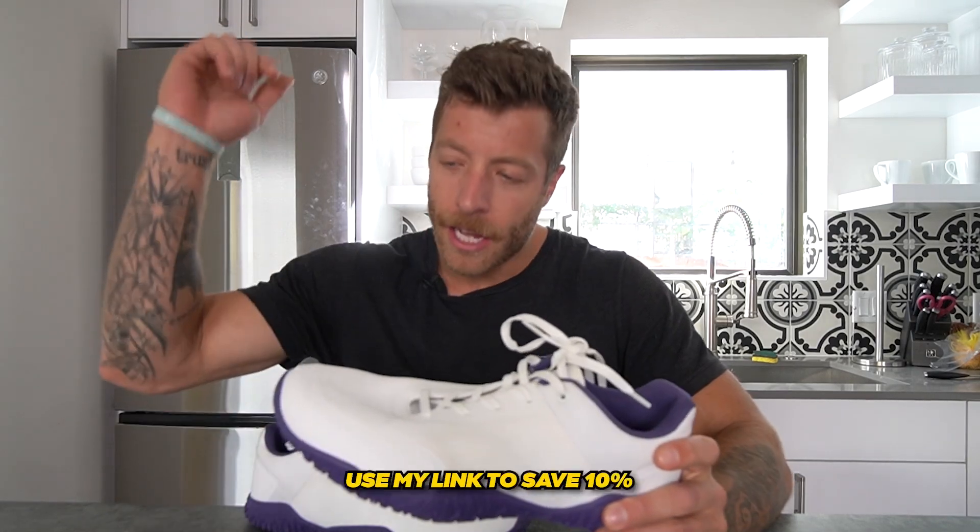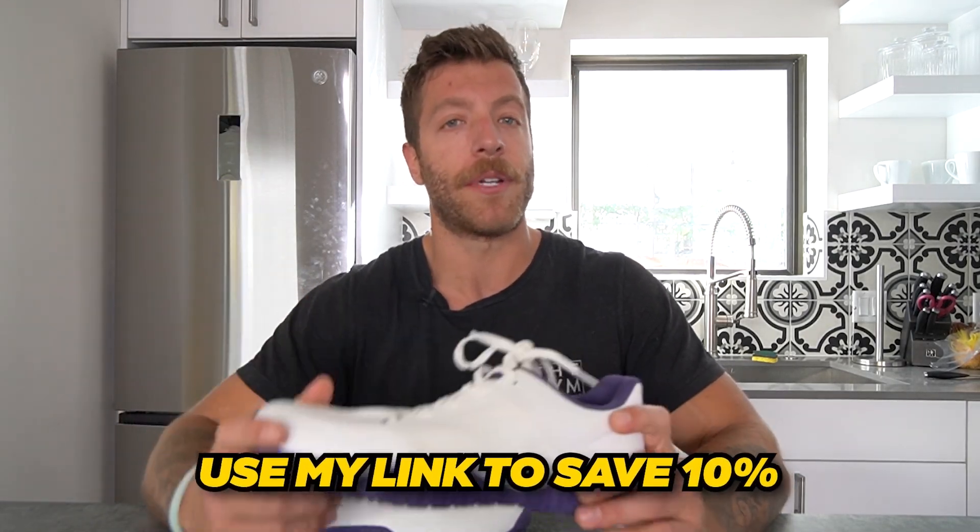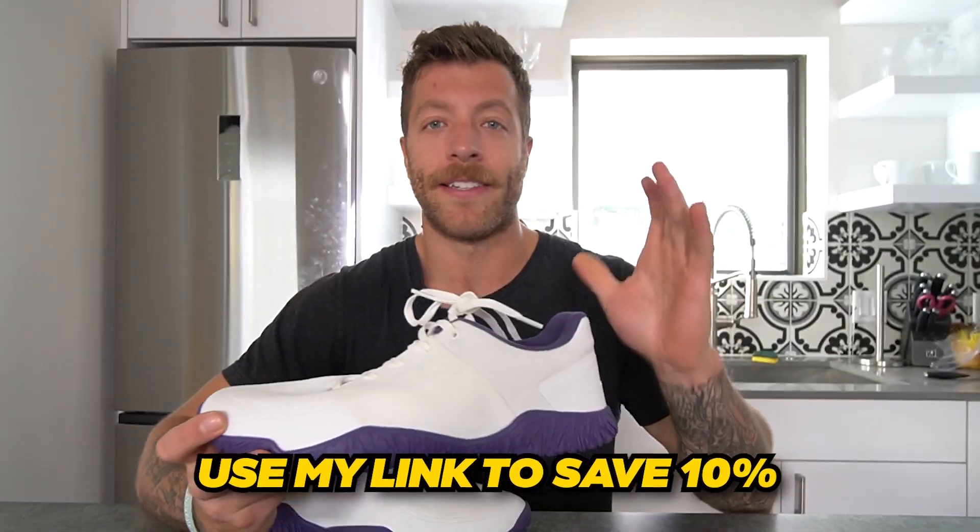Just a quick note — if you're thinking about buying the Advances Apex Power 1.5, if you use the link down below you'll save 10% and help support the channel. This is not a sponsored video, but using that link does help support the brand. At the end of the day, use it or don't — I just want to make sure you find the right shoes for your training needs.